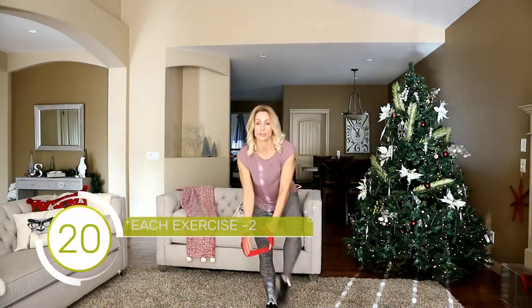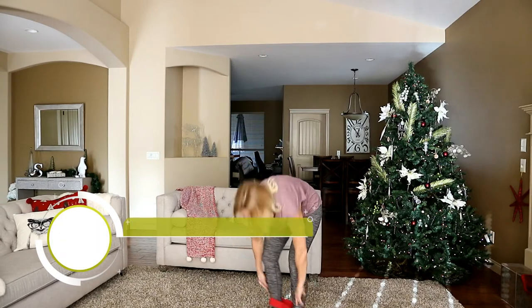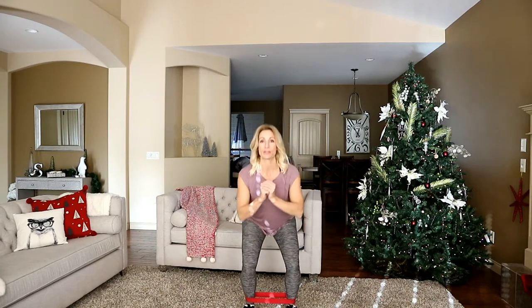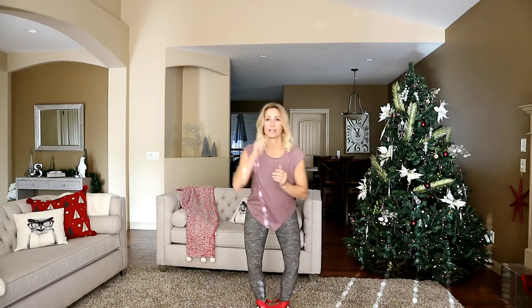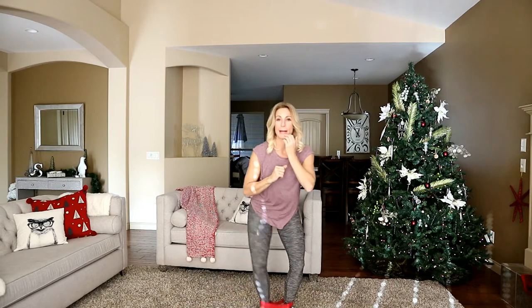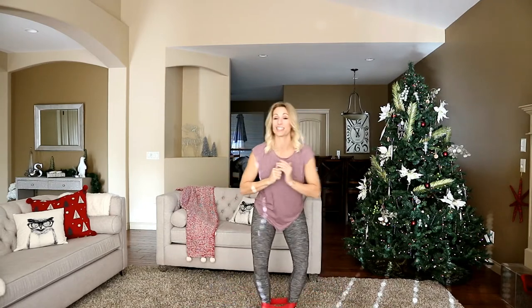Every exercise is going to be 20 reps — that's all you have to remember is 20. Let's start by slipping that band right around your ankles. We're going to start with feet shoulder width apart. Come down into a low squat and we're tapping side to side for 20. Halfway — you should feel a slight burning already. It does not take long with this band. Of course, all of these exercises can be done without the band as well. That's 20 right there.